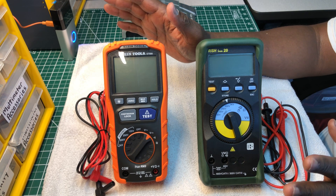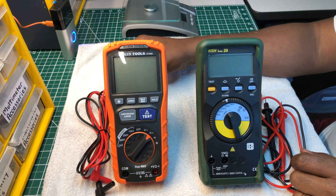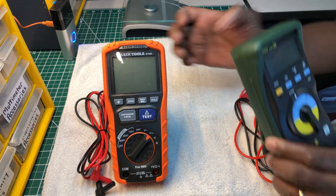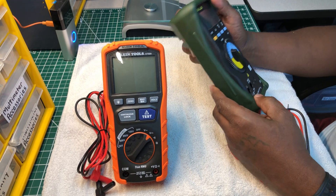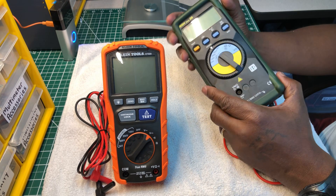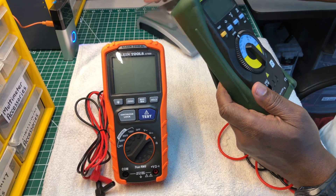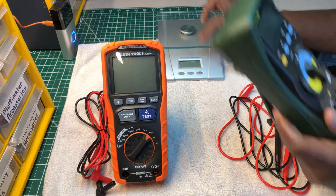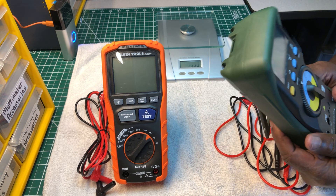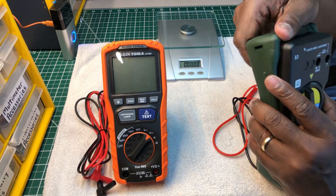We're comparing just the insulation testers — USA versus India. I'm going to start with the India one first. As far as weight goes, it feels kind of solid with the rubber boot on, but without the boot the meter doesn't feel as solid. Let me show you how much it weighs.